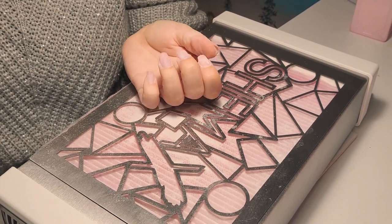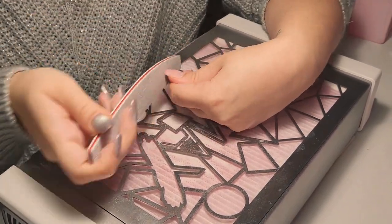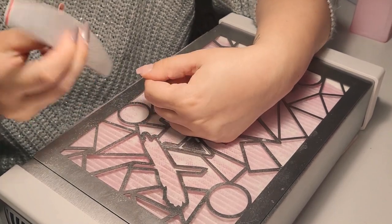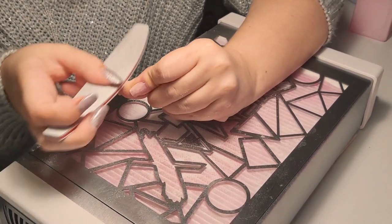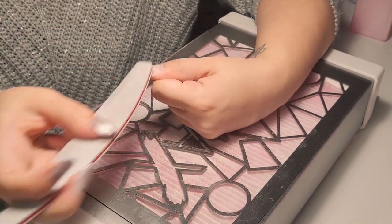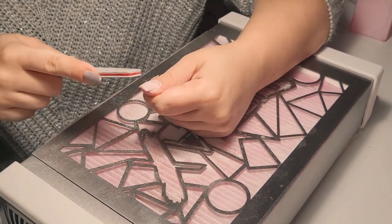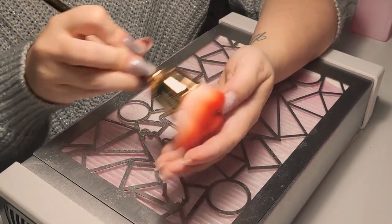A friendly advice for beginners: don't over-file the nails — be gentle and careful with the natural nail because it's very important. We don't want to ruin it. Check the sides and maybe use a buffer file for the sides — it's easier to cover a bigger surface on the nail plate. My teacher always said to be careful and check the sides as well.